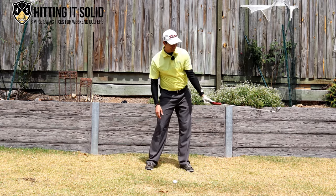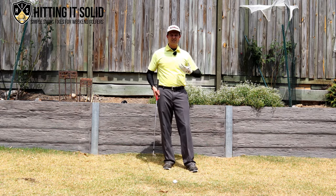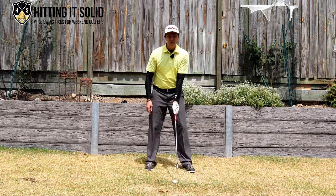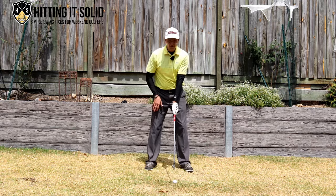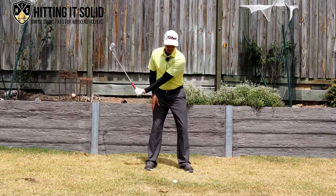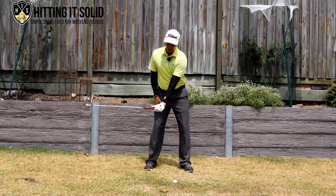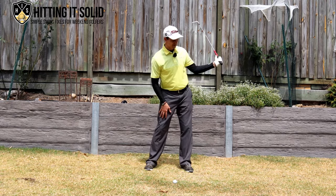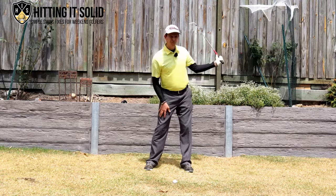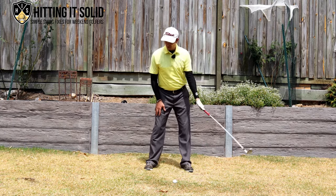That's the position we want to be aiming for. A great drill — and you can practice this without hitting balls — is to make swings with your left arm only. Do little half swings, getting that arm to fold with the butt of the club pointing down in the direction of the ball. Rehearse this doing a number of reps and that will train your body how to make that follow through position we want with the lead arm.